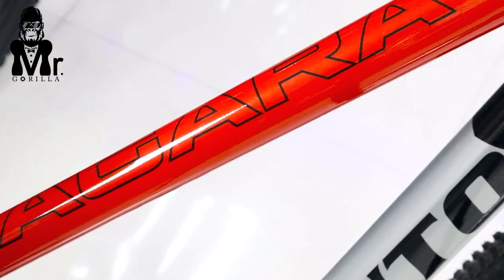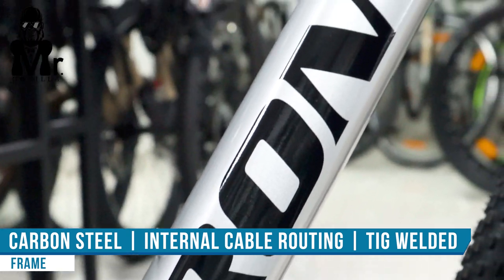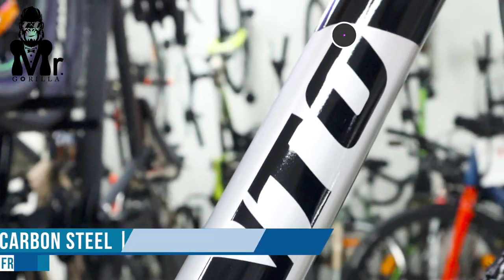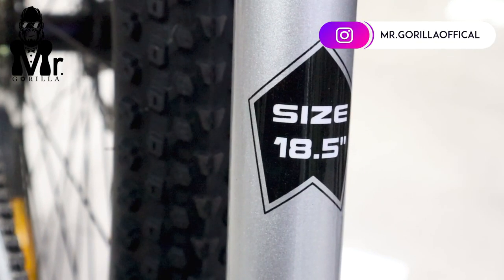Frame and waste quality is good quality. Carbon steel frame and internal cable routing. Wearing system and cable frame size is 18.5 inch frame size.